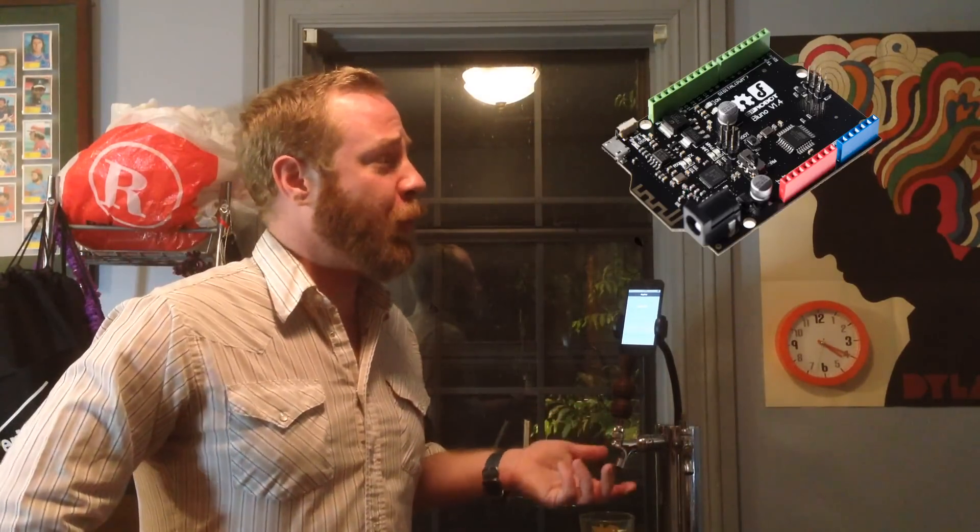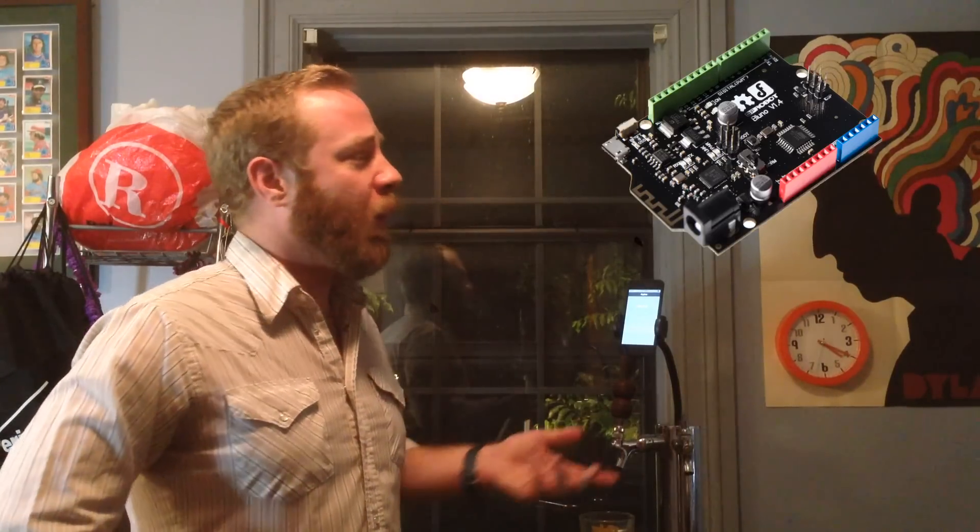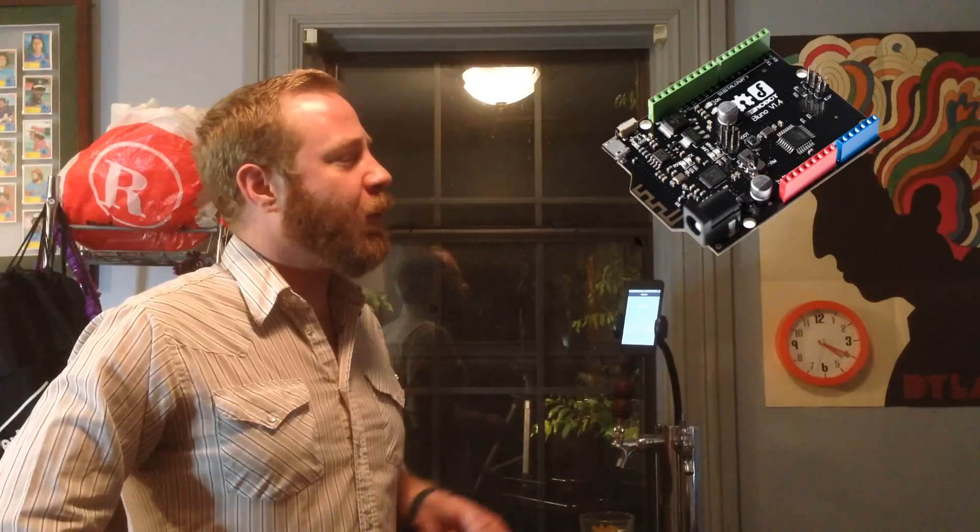Hi, my name is Wilson and today I'm going to demonstrate my KegBot using the KegCop software. First, let's cover all the hardware that goes into the KegBot. I have a BLO UNO microcontroller, which is a knockoff of an Arduino, wired to an Alcon solenoid cutoff valve and a Swiss flow meter. Then the BLO UNO talks to an iPod touch running the KegCop software.